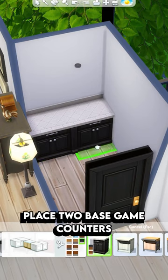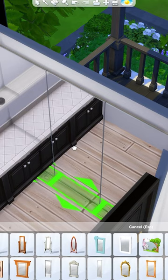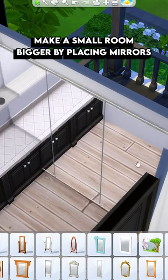You want to start by placing two base game cabinets, then place a couple of basic shelves on the wall. A little trick for making small rooms appear bigger is to place a mirror on the wall.